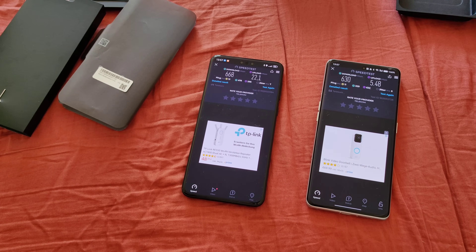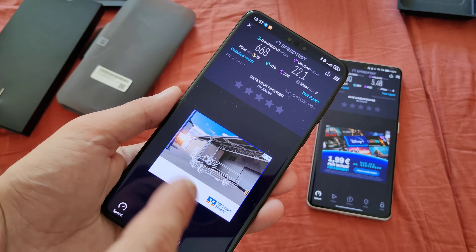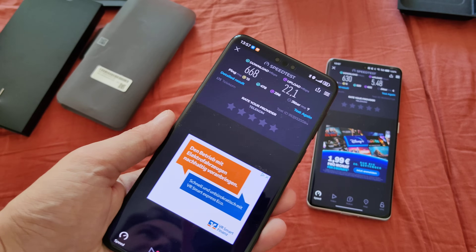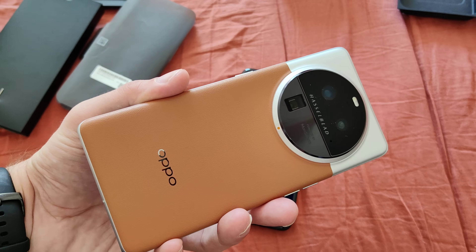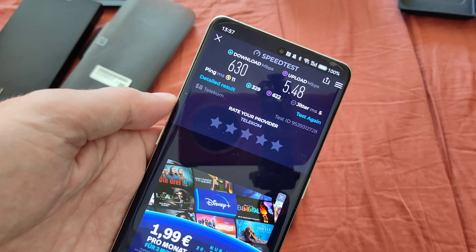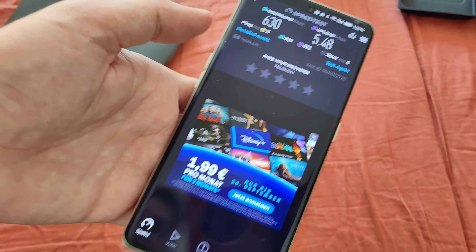Now a very special test for everyone who is thinking about importing the device — does it support 5G? I have my Telekom SIM right in here, which has unlimited 5G. This is the Oppo Find X6 Pro that has 5G support. I used the Telekom SIM in it, and here you can see the speed test results: 630 Mbps download and 5.48 upload — showing 5G, which is quite a good value.